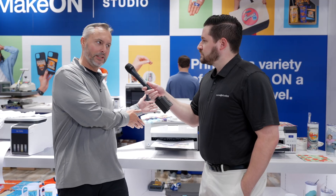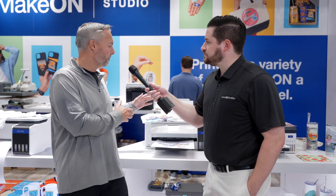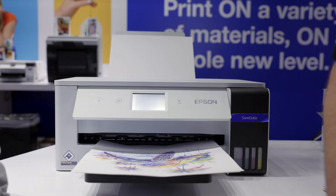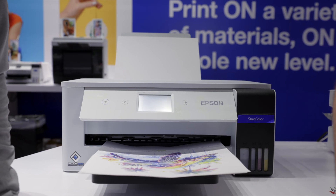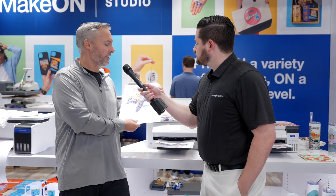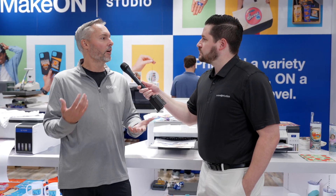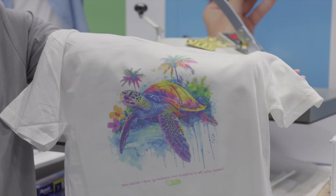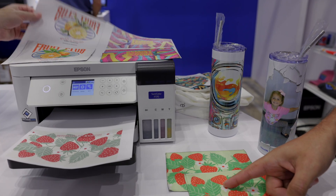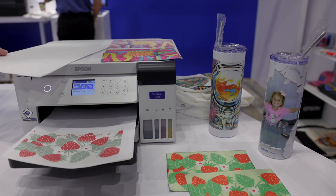This product right behind us doesn't exist today, but we do have a technology debut of a 13x19 desktop sublimation printer — basically a bigger brother to the F-170. With this type of printer, we're able to print much larger size prints to do larger applications like full-size T-shirts, much larger tumblers — instead of just the skinny 20-ounce, we can do those big 30- or 40-ounce tumblers — larger applications, multi-up prints.